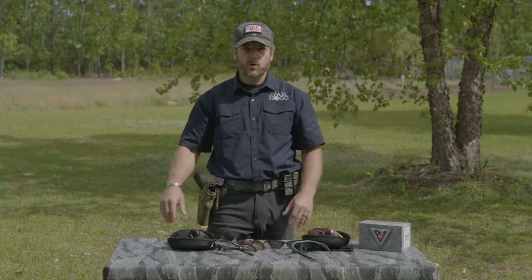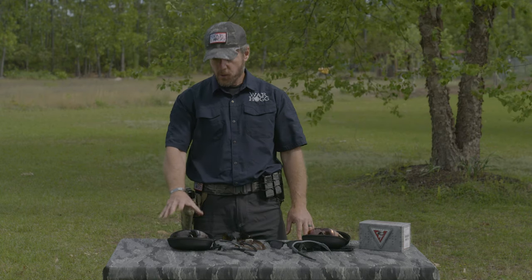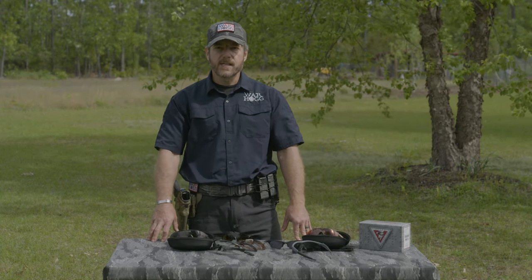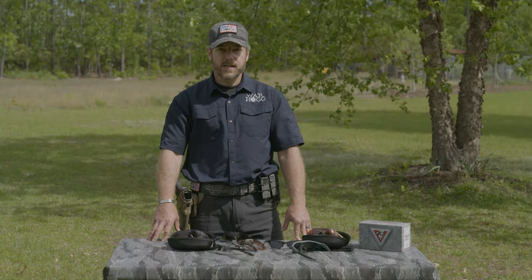So that's a quick overview of the Oakley M-Frame series — we've got the 3.0 and the Alpha. Here's the thing, guys: God only gave you two eyes. For me, I entrust my eye protection to Oakley Standard Issue.